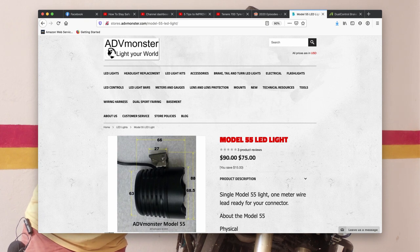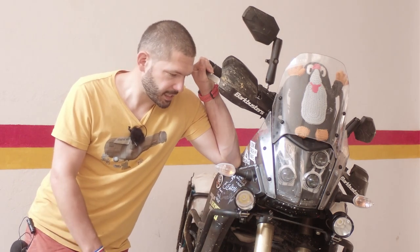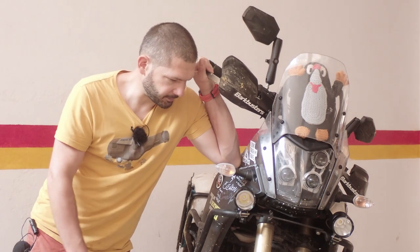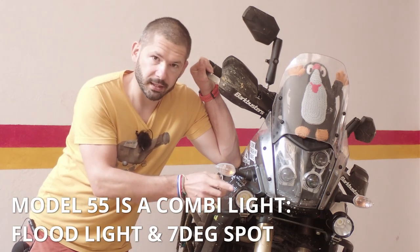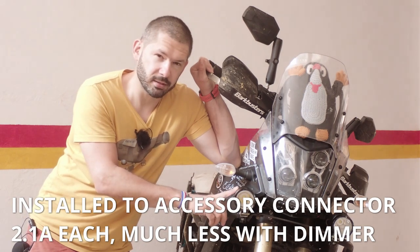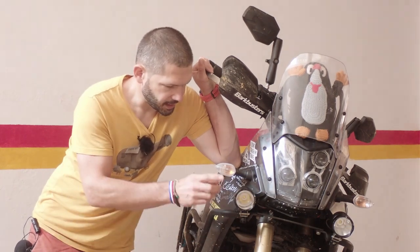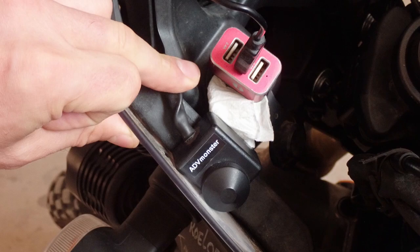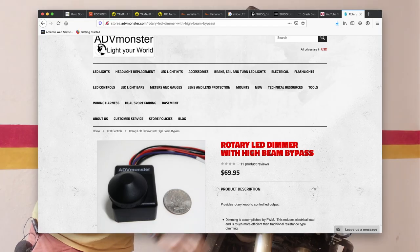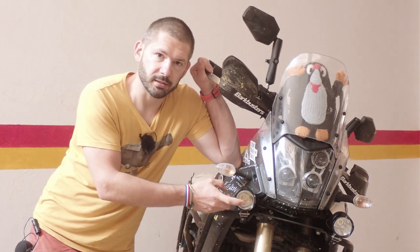My auxiliary lights are from ADV Monster. I had the Model 30 on my Honda and couldn't break those lights for the whole journey — I broke the lens and they were still working, so definitely pretty good. It's all aluminium. These are a combi light — a floodlight combined with a seven-degree spot — about 3,000 lumens. They're slightly warmer in color than the headlight, and they're so bright I have to use the dimmer, which I also bought from ADV Monster so I can run them from 0 to 100%. The dimmer also has a high-beam override so when you switch on the high beams these go to 100% power.